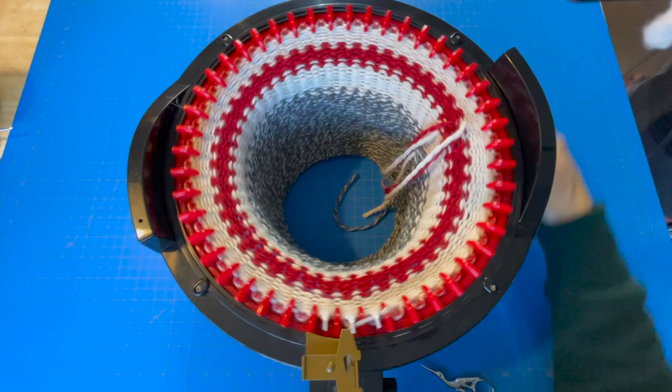Now close up all the edges into the center. Looks like I should have left a longer tail — I'm going to go get more yarn.